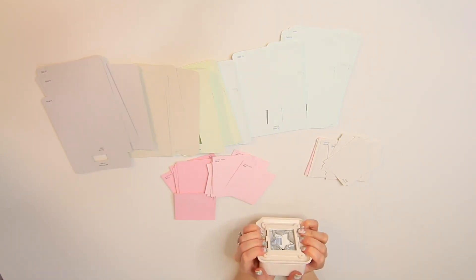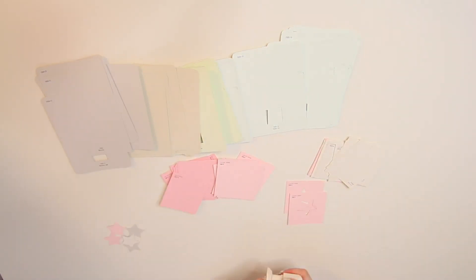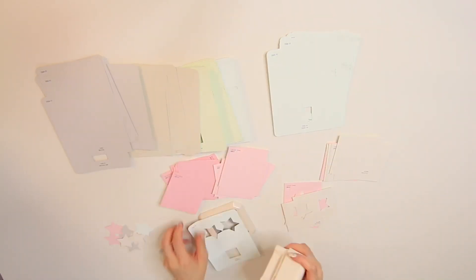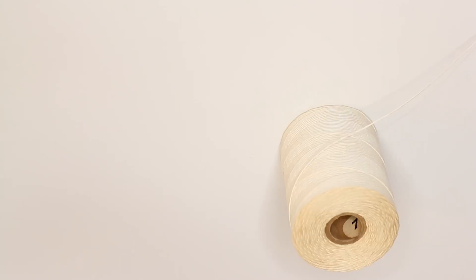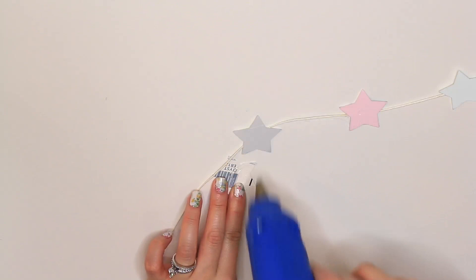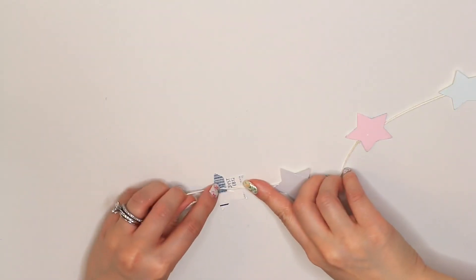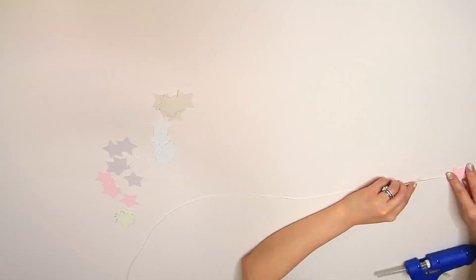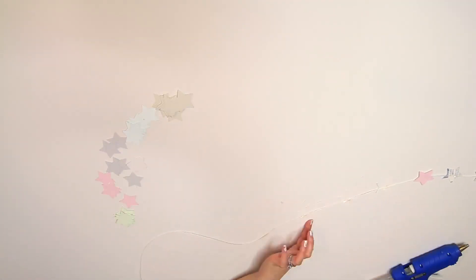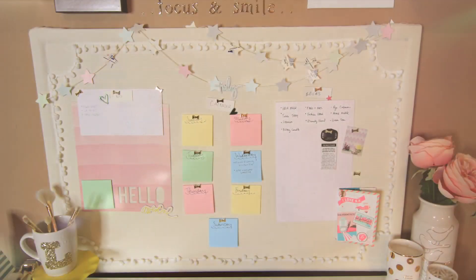I took a bunch from the hardware store. It's free, which is great. And a hole puncher from the craft store. And just punched a bunch of stars out. I love this little tool. I think I'm going to get a few different shapes for other decor ideas. And just use some hot glue and glue it to a string. Be careful not to burn your fingers because I made the mistake while attaching these stars onto the string.